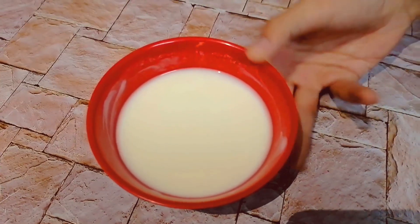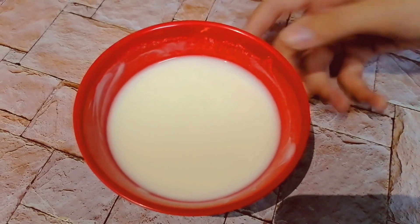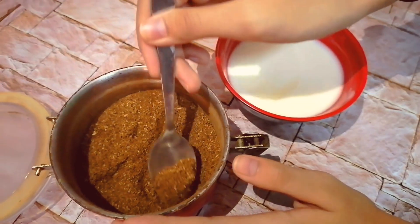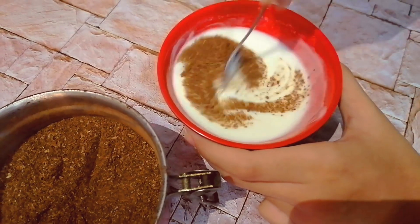Of course you can use this in many ways, but one of the easiest things you can do is put this inside yogurt. Start by taking three tablespoons of yogurt and half a teaspoon of salt, then add half a teaspoon of your MH masala and just gently mix.